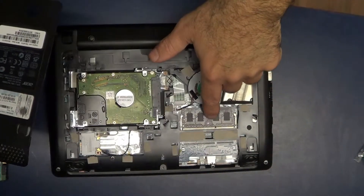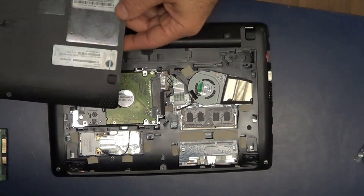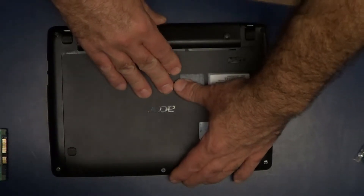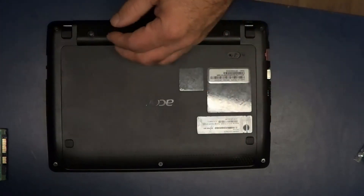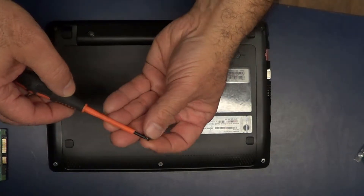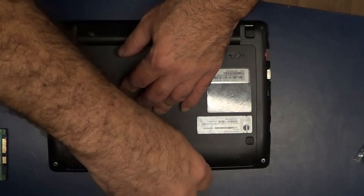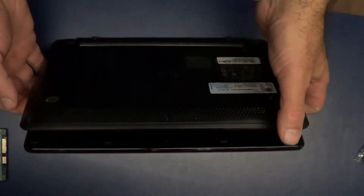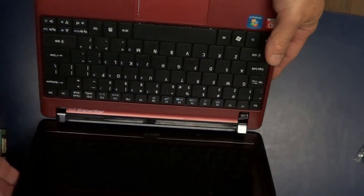If you want to, you can get to your memory while it's under here — it's got an extra slot over here. This right here is your wireless card. We're just replacing the hard drive in this one. Just mash down and push forward. Put the little screw back in.